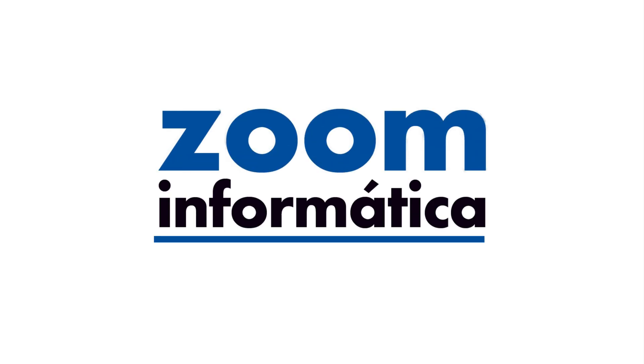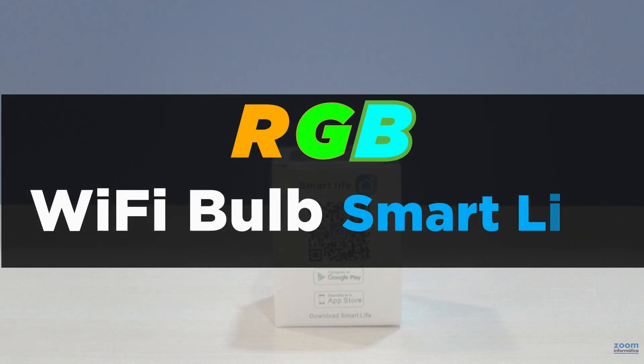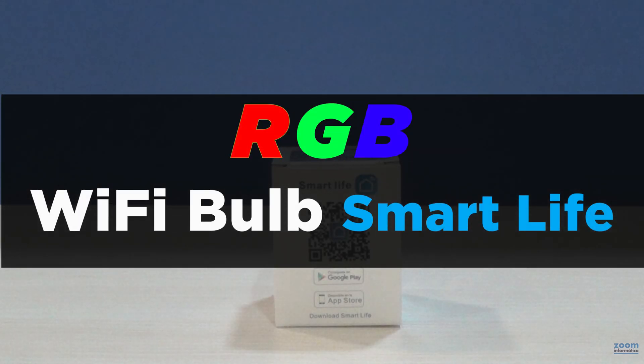Hello everyone, we hope you are well while you watch this video that we have prepared for you about the RGB Wi-Fi bulbs.